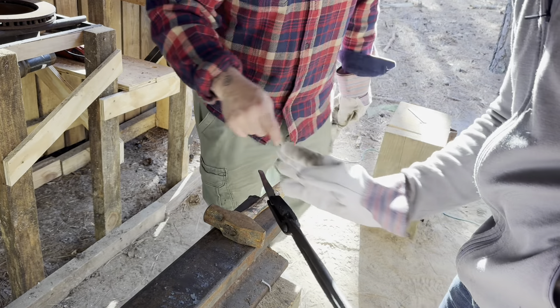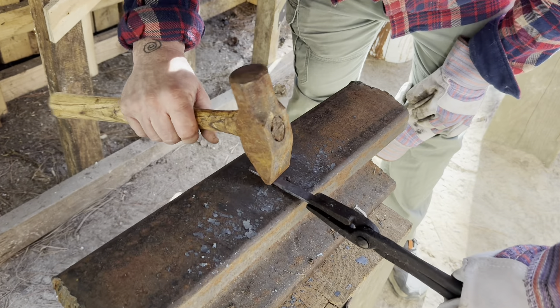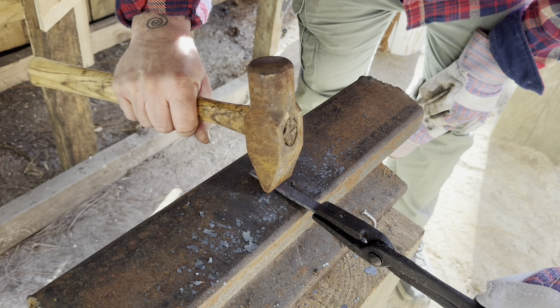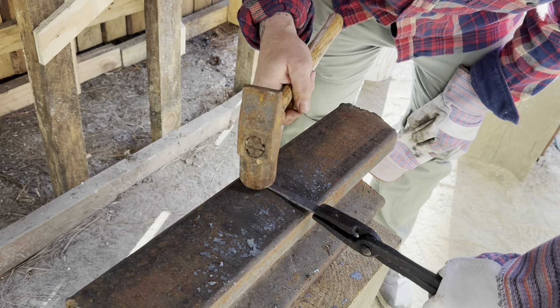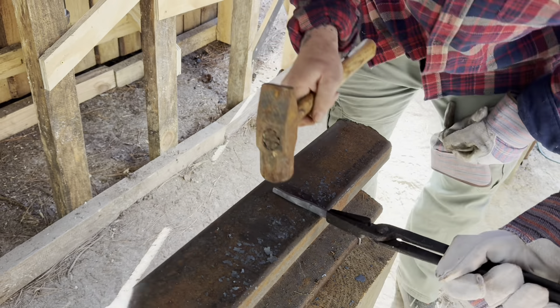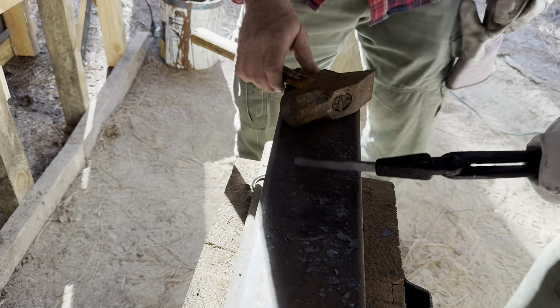It's going to curl - put it down real quick, just hold it right there, turn it. I don't want you to hammer any further back than right there - no further - because then we're going to lose it. So stay right here and just hammer like this.